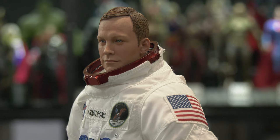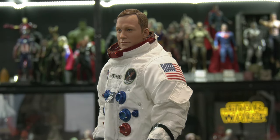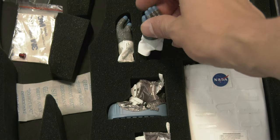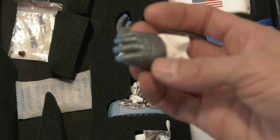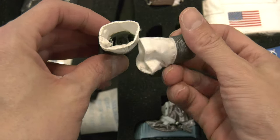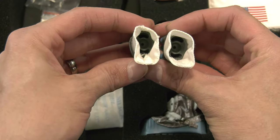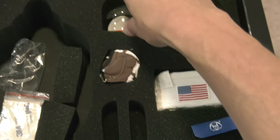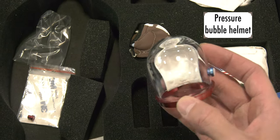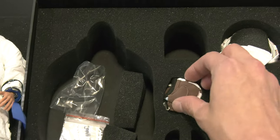Looking at the suit O-ring there. Neil was never much of a smiler. Let's go back to those moon boots — we've also got the gloves. The extravehicular gloves look like they're going to be a pain to swap, fitting those little pegs into the sleeve. And we have the pressure bubble helmet — keeps the oxygen in, keeps him alive. Great detail on that.